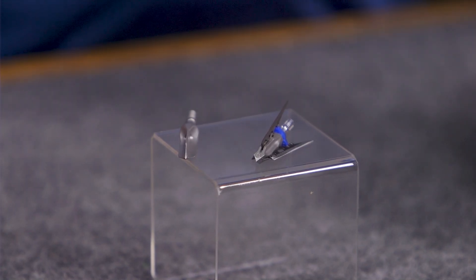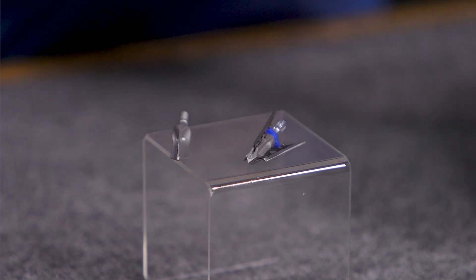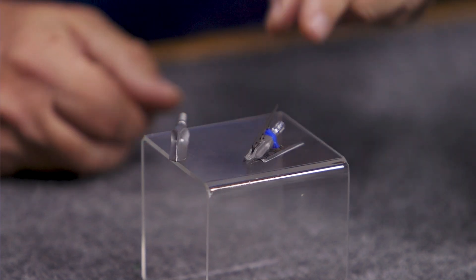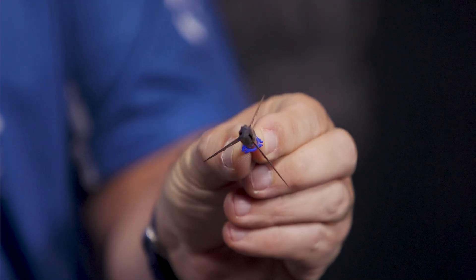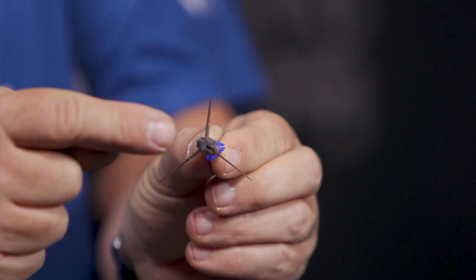Hey everybody, this is PJ Reilly from Lancaster Archery. In our video studio today we wanted to tell you about the G5 Mega Meat broadhead. This is a nasty, devastating three-blade broadhead from the folks at G5, and when it is completely opened you are going to get a two-inch cut. Look at that — that is just a nasty-looking broadhead with three stainless steel blades.